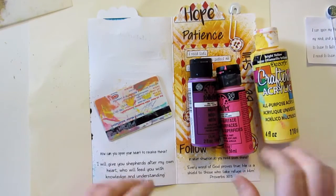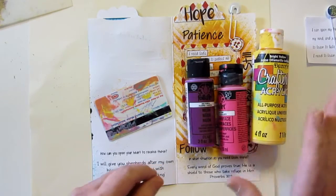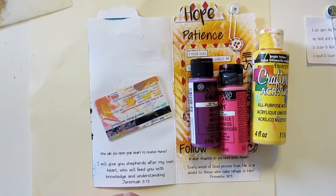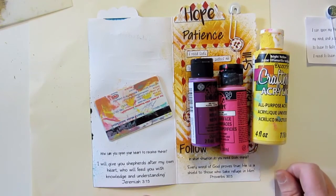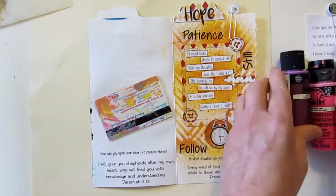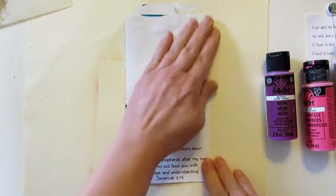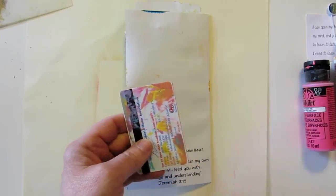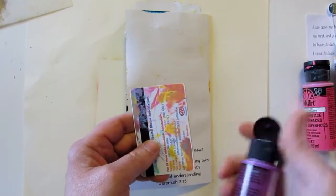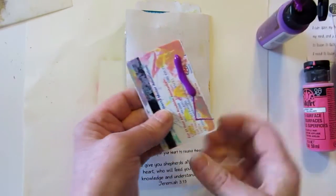So today I wanted to do a really quick little technique. This one's for Shailene — she wanted to know how you do this credit card acrylic paint technique, and it's super easy and super fun. I've already done this side of the page, so I'm just gonna flip this over. Basically all you do is take a little bit of paint and put it on a credit card, or you could put it on your paper.